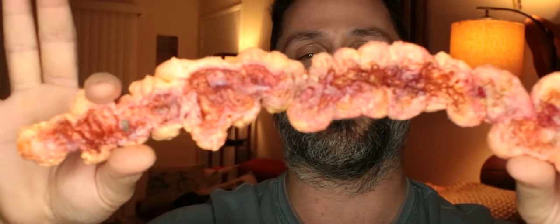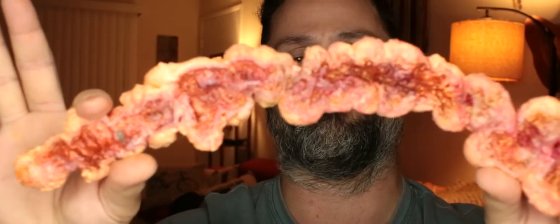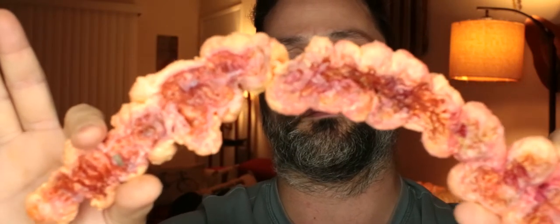Zane is going to be making some hero tentacles out of actual latex. And these foam ones, we only get a little bit of give until — there it is — it breaks.